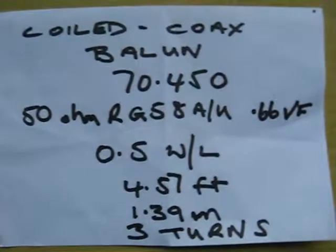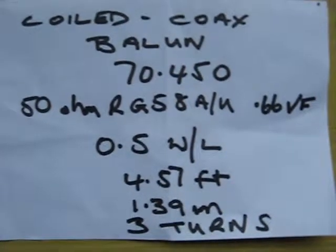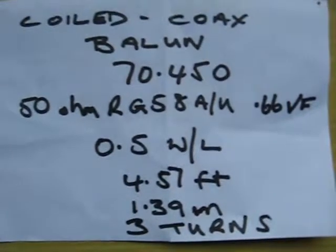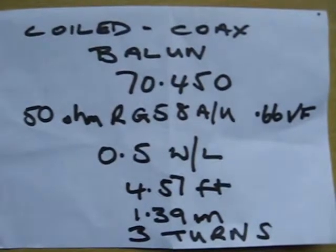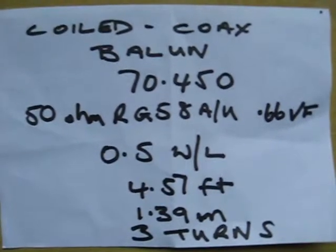The balun will be half wavelength long. The measurements are 4.57 feet, 139 centimeters, 3 turns. RG213 is actually 1.40 meters.